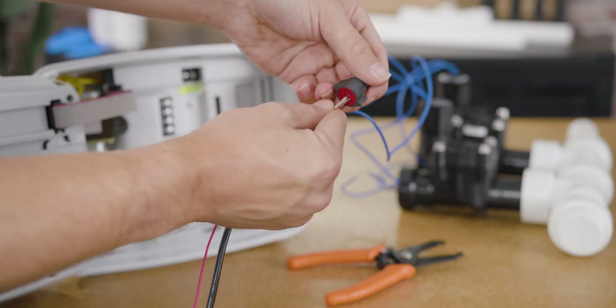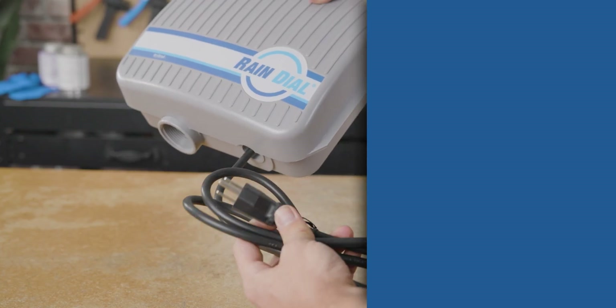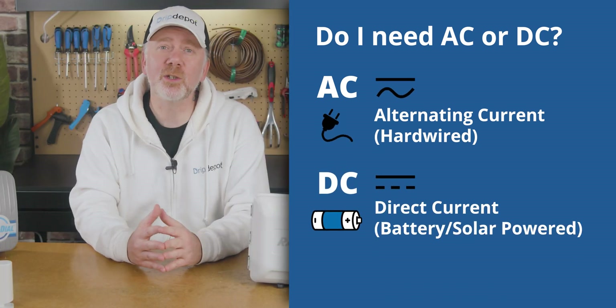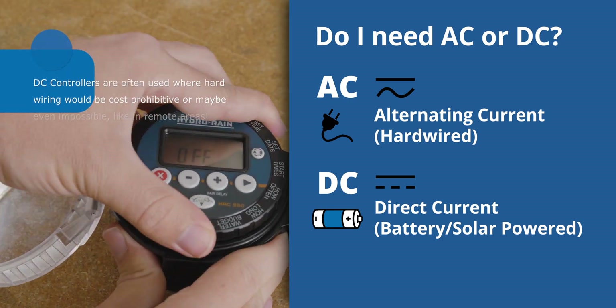If you'd like to learn how to wire the solenoid on your valves to your controller, check out the link in the top right. You don't need to be an electrician to pick the right power type. If you plan to power your controller by plugging it into the wall or hardwiring it, you're going to be looking for an AC controller. If you prefer to use a battery-powered controller or a solar controller, in most cases you're going to be looking for a DC controller.